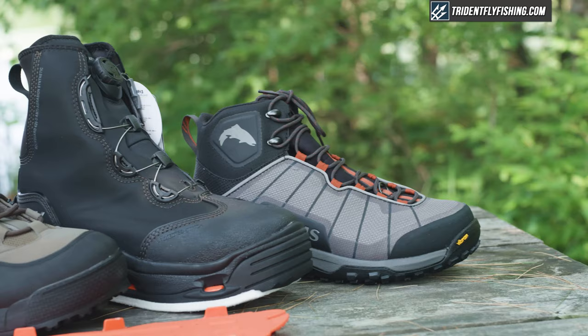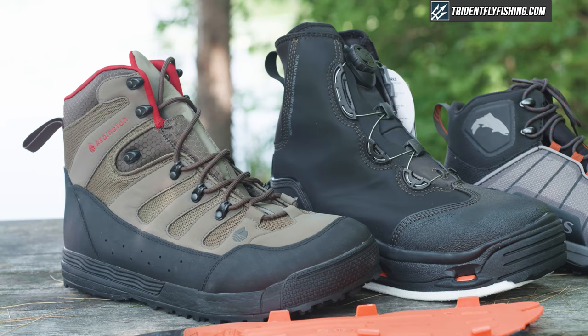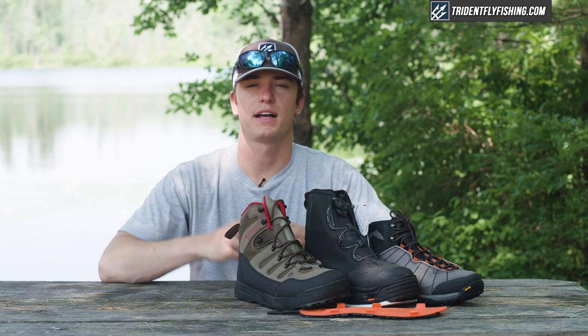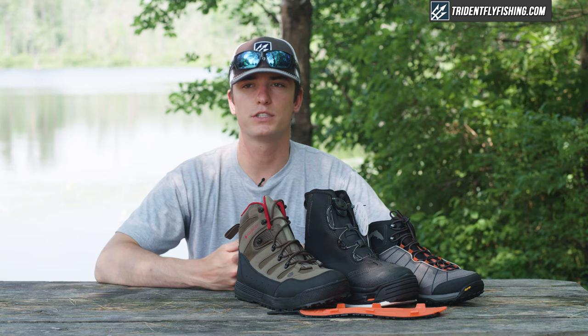Wading boots serve a bunch of different purposes. You can hike in them, you can wade in them, and theoretically they should give you grip in the water. And of course, like everything in fly fishing, there are so many styles of wading boots. This video is designed to help you choose which boots fit your fishing style best and which boots will work well for you on the water.